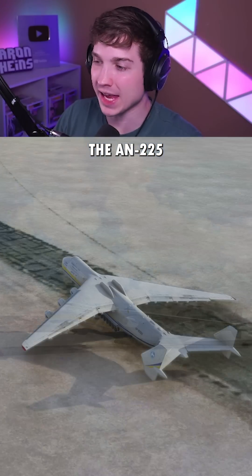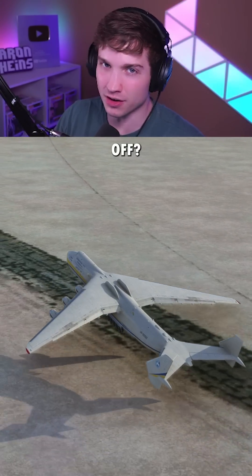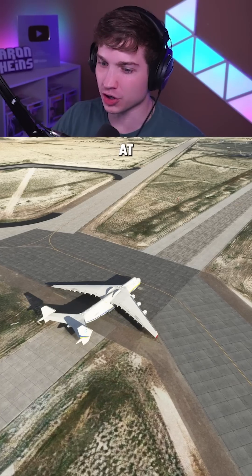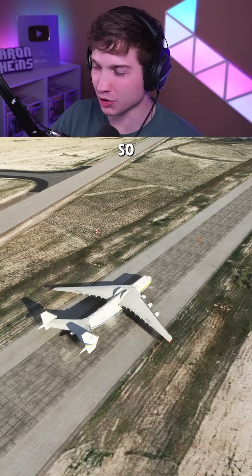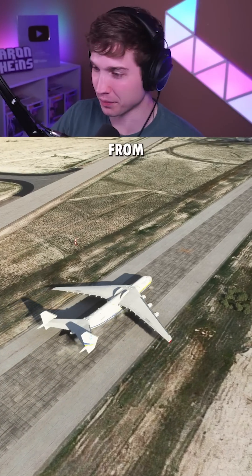What's the least amount of throttle the AN-225 needs to take off? Let's find out. For this first try, we're going to start at around 45-46% throttle, but I won't bore you guys with the acceleration, so let's fast forward and then we'll go from there.